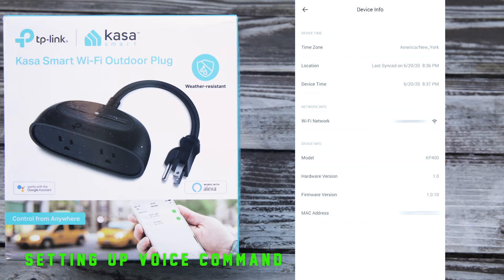You can also see the device info: the time zone, location, device time, and the Wi-Fi network it's connected to, as well as the strength of that Wi-Fi network. It supposedly connects from as far as 300 feet — I haven't really tested that. It will also tell you the model number; this is the KP400, on hardware version 1.0 and firmware 1.0.10, so not much really changed — it pretty much worked right out of the factory.